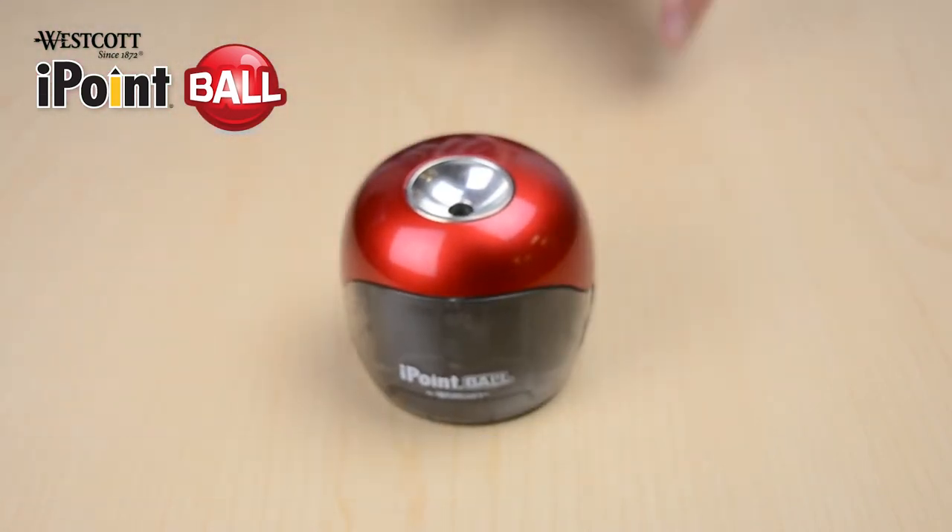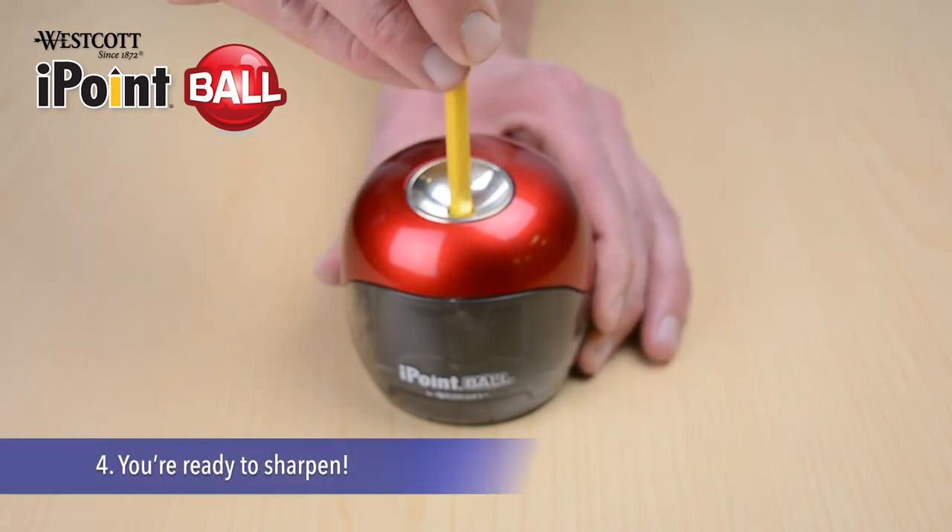Place the pencil sharpener down and you're now ready to sharpen. Shop now.